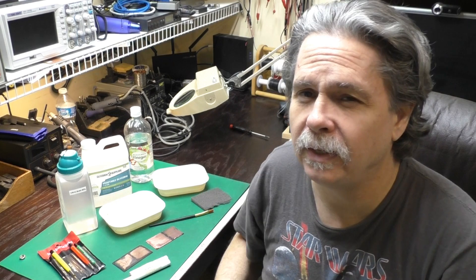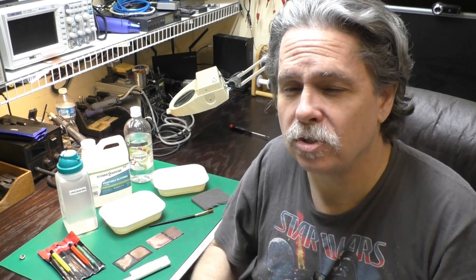I appreciate everyone watching the videos and subscribing. If you're not a subscriber yet, look for the subscribe button below — click on it and you'll be subscribed to the channel. If you click on that little bell-shaped icon, YouTube will let you know as soon as I post a new video. If you have any questions or comments, I'd love to hear from you — just leave them in the comment section below. Until next time, bye.